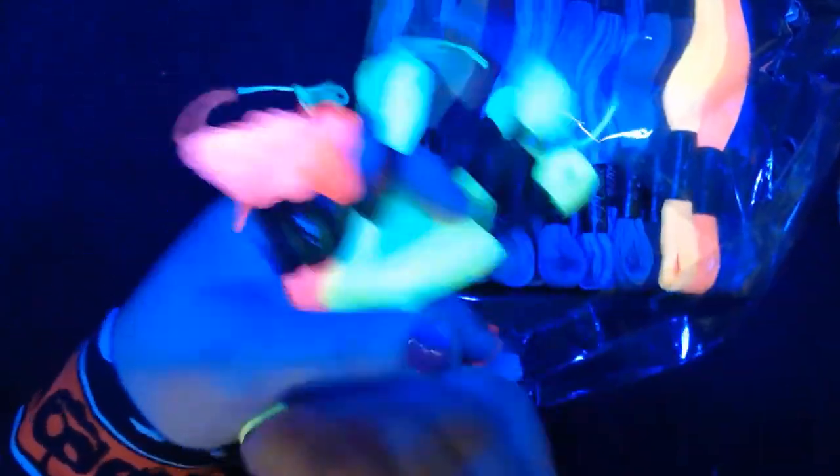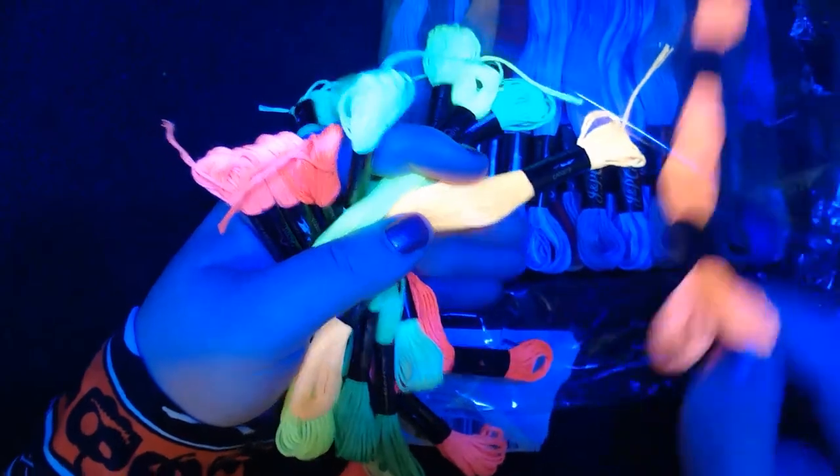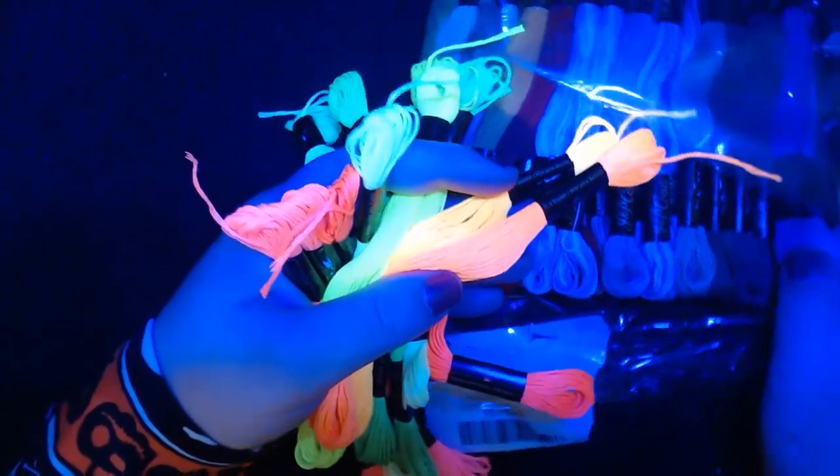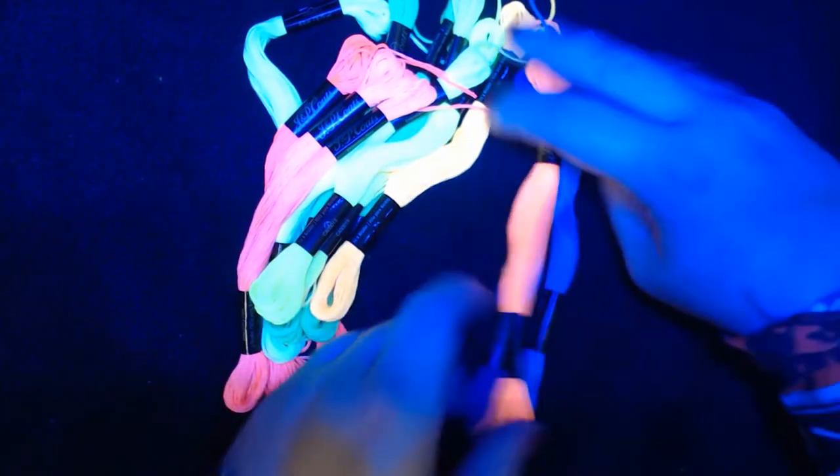So it looks like we've got 3, 4, 5, 6, 7, 8, 9, 10, 11, possibly 13. That blue does glow a lot better than I expected it to actually.